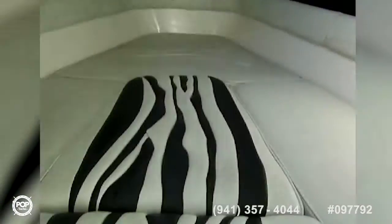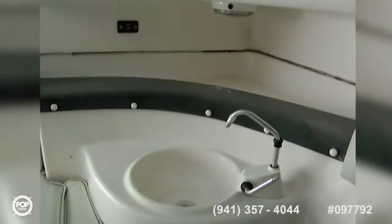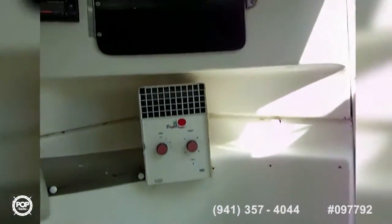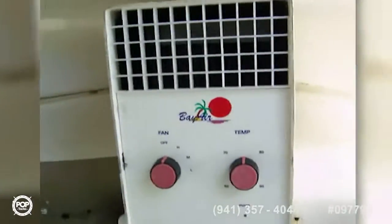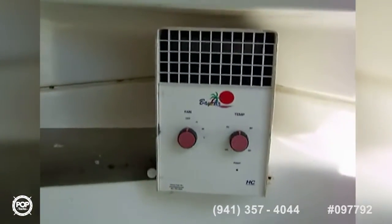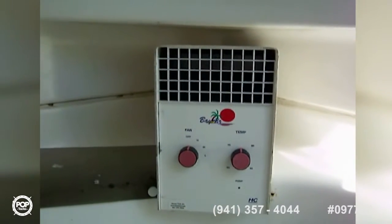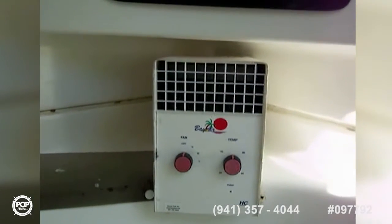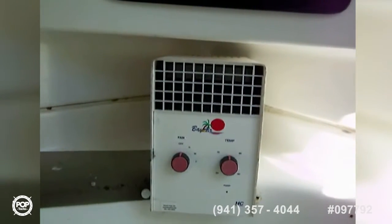Combing pads all the way around. There is a common zebra stripe theme in the boat. Crawling in a bit to look around — you have fresh water, a storage compartment up there, another storage compartment up there as well. You also have 12-volt lighting in here and air conditioning.